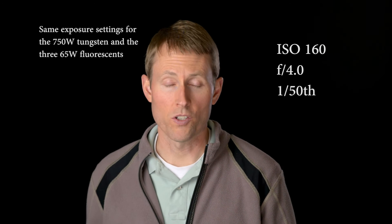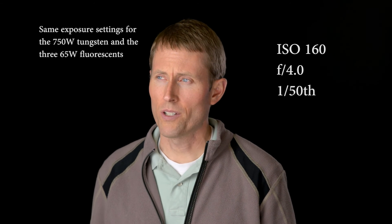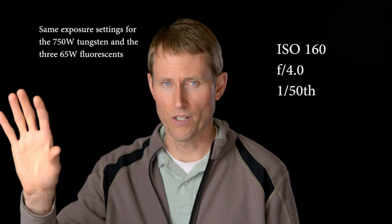With the fluorescent bulbs, the light output is approximately equivalent to the 750-watt tungsten — using three ~65-watt bulbs. I'm shooting at ISO 160, aperture f/4, and 1/50th of a second shutter speed. The softbox is about three and a half to four feet from me to my camera left, and I also have a separate set of clamp lights back here with fluorescent Blue Max bulbs just acting as a little bit of rim light.